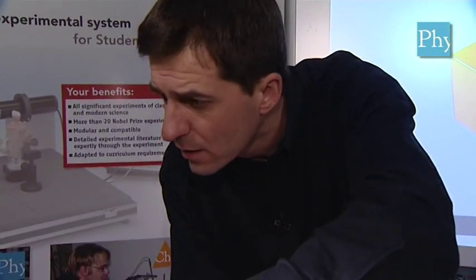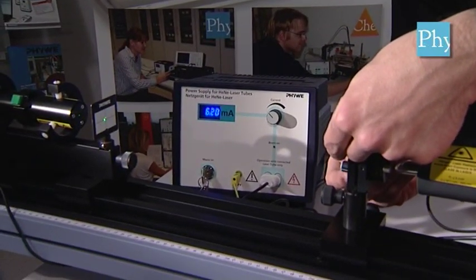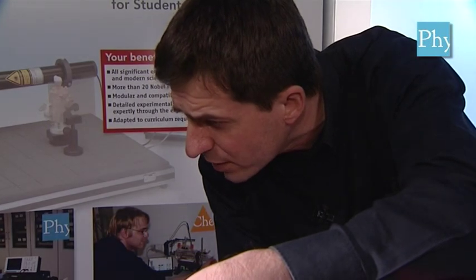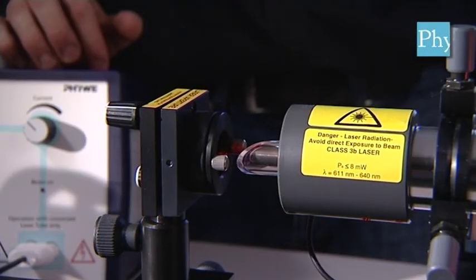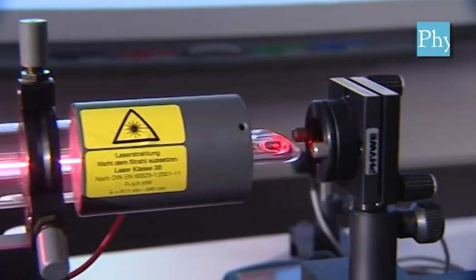We do the fine adjustment by using the screws only on the left resonator mirror. We don't move them around in an arbitrary fashion — we try to scan the area, the angular area, very systematically so we don't miss a point. We only use the green laser here as an indication to see where we are. And already now we found the point where the red helium-neon laser is on. From this point onwards the green alignment laser is just disturbing, so now we use only our helium-neon laser.